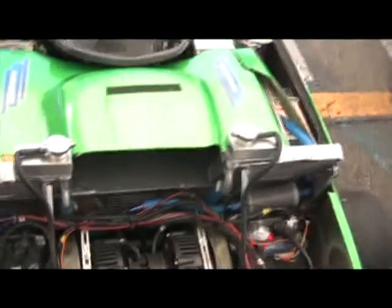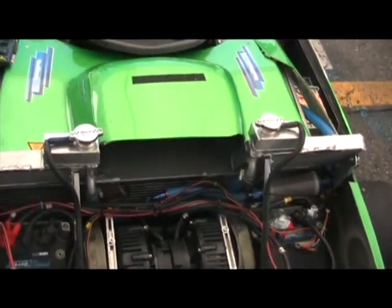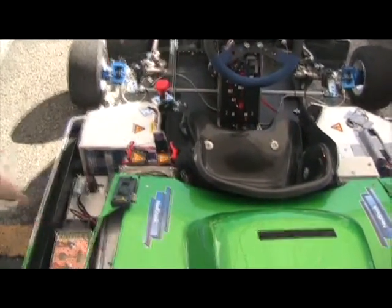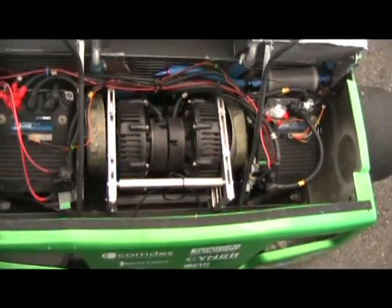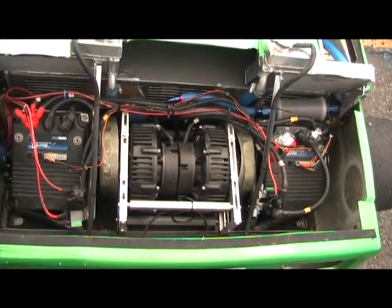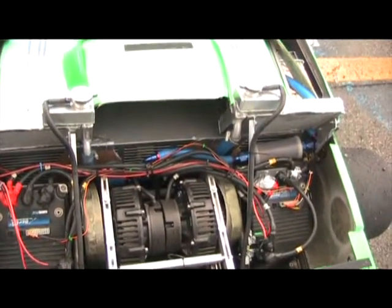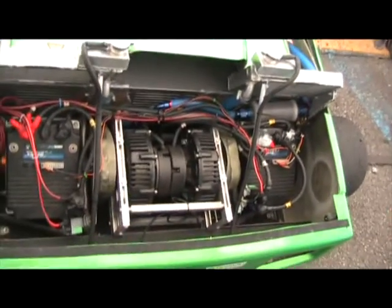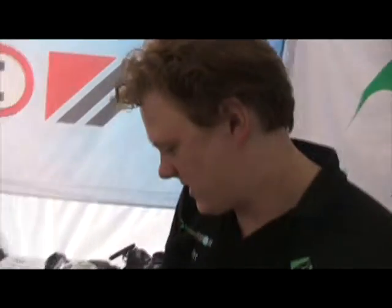We have a Hydrogenics Hi-PM 8 fuel cell, and the boost caps are from Maxwell. The motors are Perm 132 pancake DC motors, which power our axle. We use two different rear axles, one for each wheel, and that gives us a sort of differential effect.